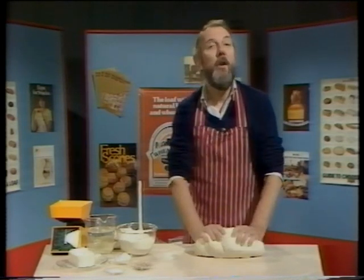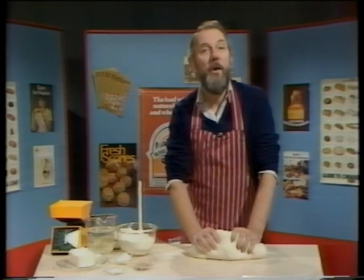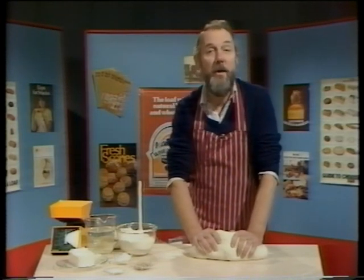Today we're going to see how bread is made in a large bakery where 5,000 loaves are baked every hour of the day and night.